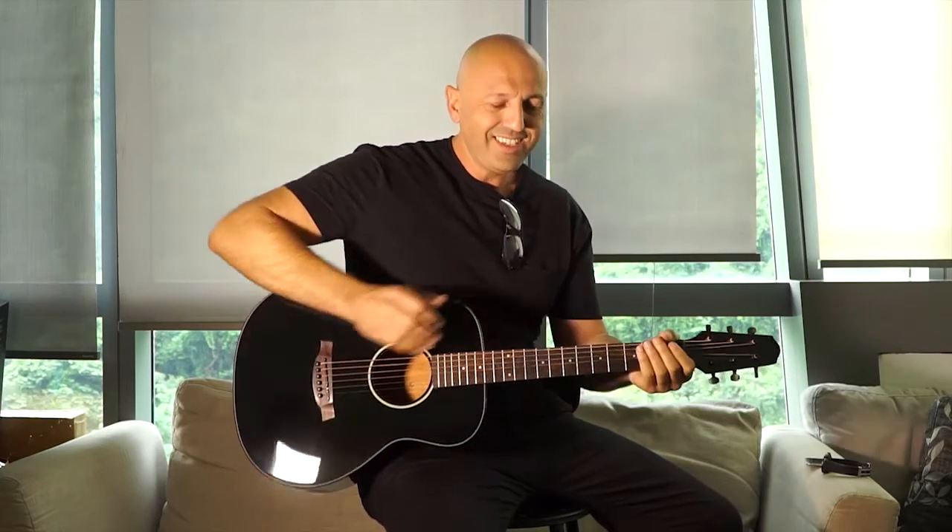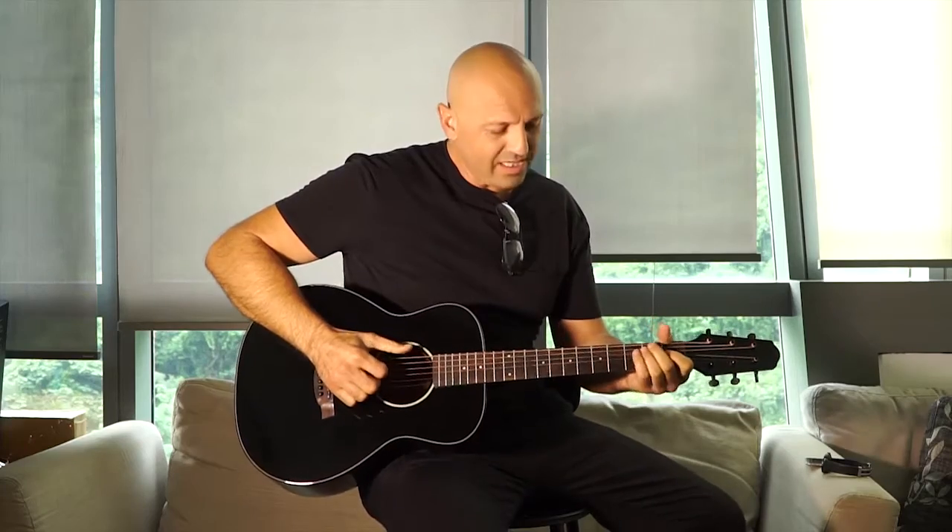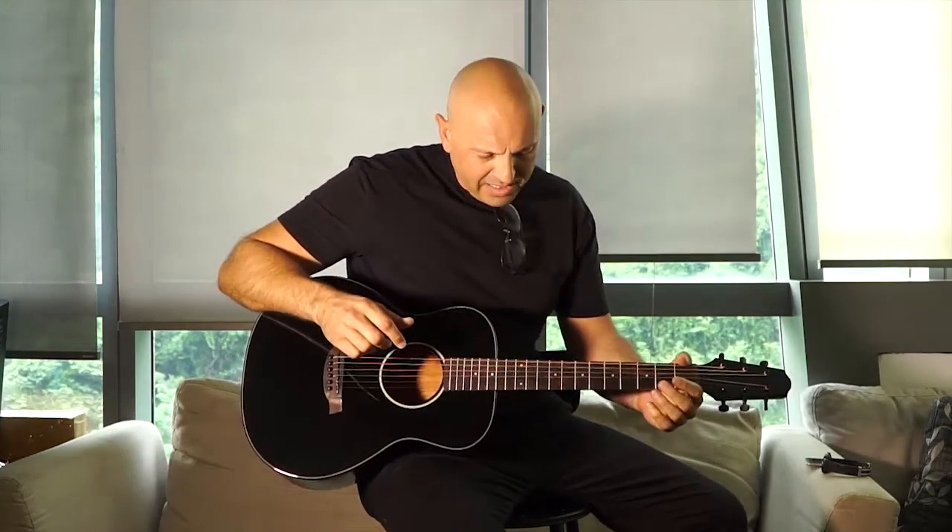I can't believe this thing is only like less than $100. I've been checking it out, I've been playing it for a couple of hours now and I must say, the action is really smooth, it's just really easy to play and in and out of chords and transitioning is just so, so buttery.